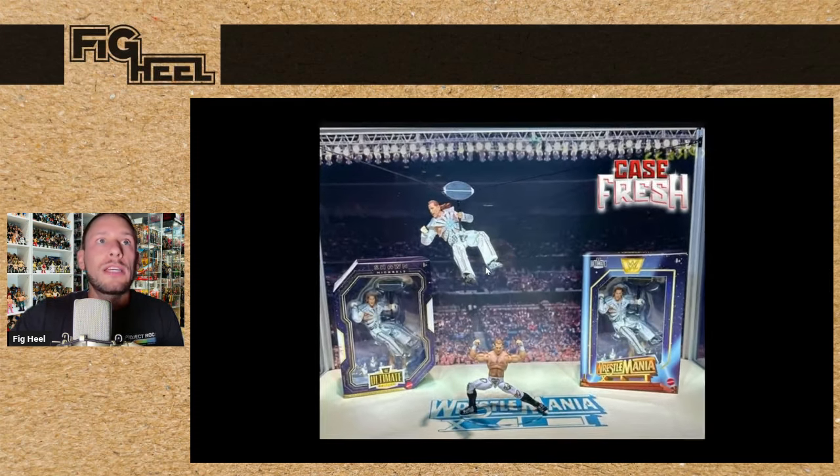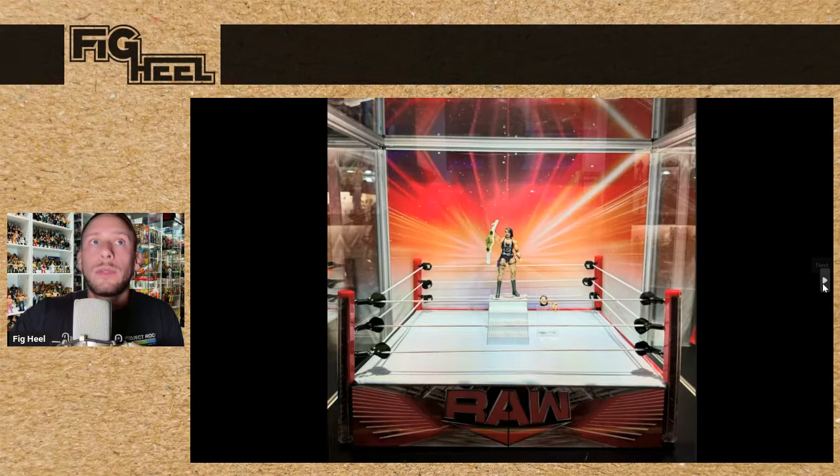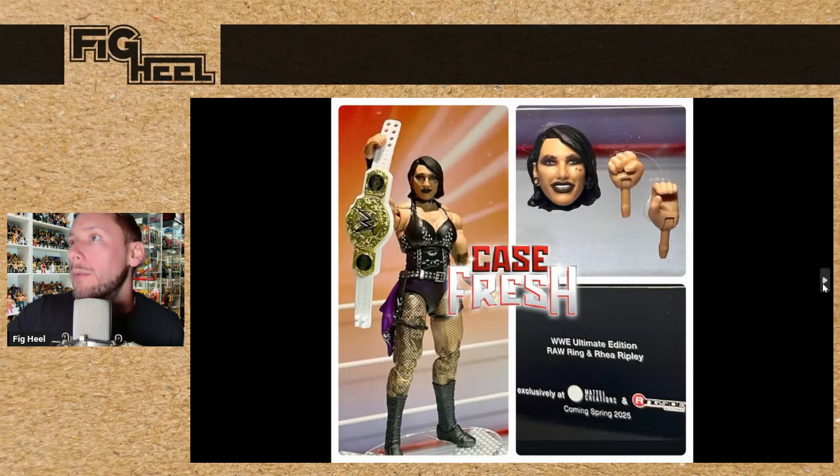We also saw the WrestleMania 12 SEC-exclusive Shawn Michaels that we've seen before, but they had a nice display of him on the zip line. And we are getting an Ultimate Edition Raw ring, but it's going to come with an Ultimate Edition Rhea Ripley. A lot of people have been waiting for this — she comes with an interchangeable head, I think it looks great, and she comes with the new Women's World title. Look at the deco hits, the tattoos and the fishnets, she's got the rag hanging. This is a great figure. I think this figure alone is going to sell many, many rings for Mattel.